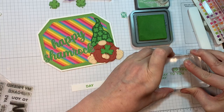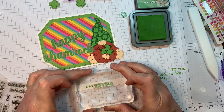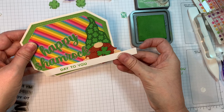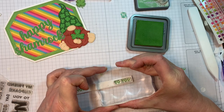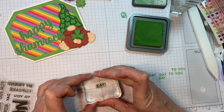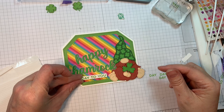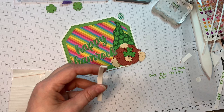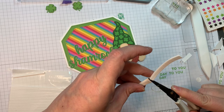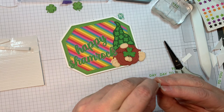I was planning on using the word 'day' but I ended up changing my mind because I made a mistake — I adhered them too low. So I'm using the Happy Hello stamp set and I'm going to stamp the word 'day' and the word 'to you' onto white cardstock from Paper Tray Ink in Mowed Lawn Distress Oxide ink. I trimmed out my sentiment and I'm using Darice foam strips on the back, trimming off the overhang with my EK Success scissors.